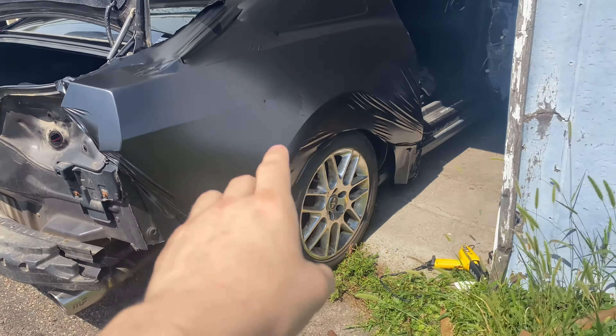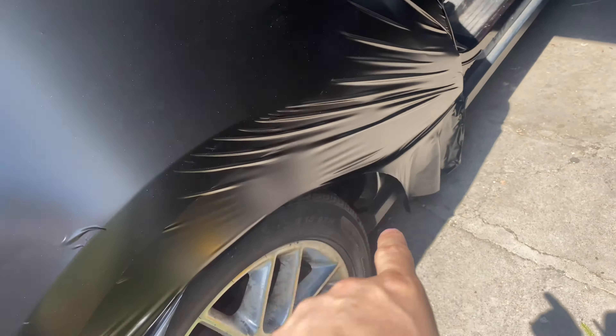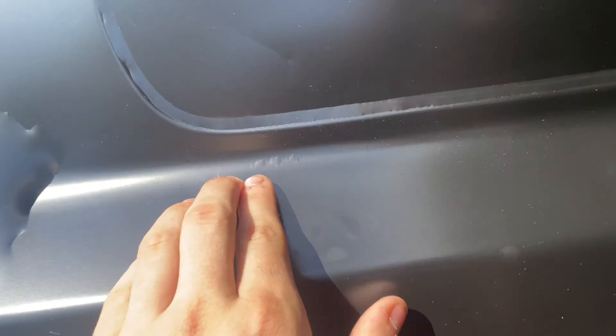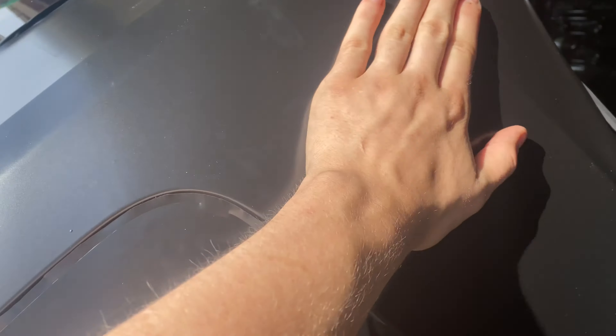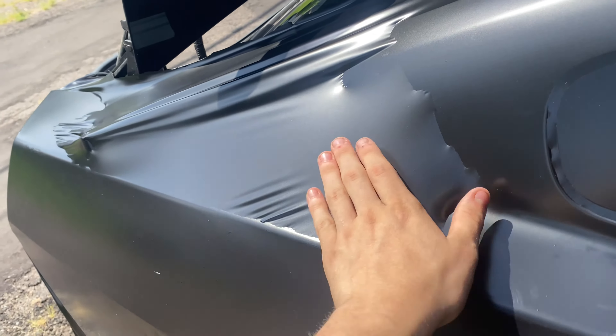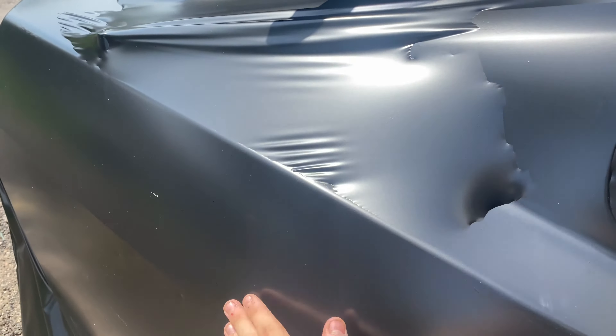We just stretched out the quarter panel piece we're going to use. We're going to relieve all of this tension by stressing it down, and all of this has already been pressed out. All the air is going into the quarter window right here — it's perfectly smooth. I already pushed this out. The good part is there's less material than there is surface area, so it's getting stretched perfectly into place.